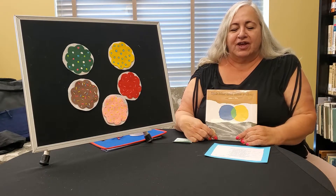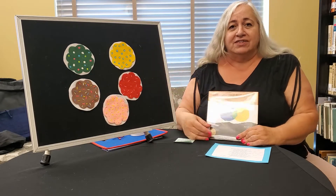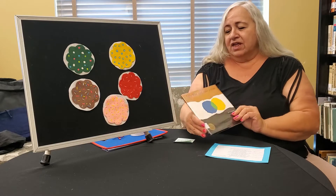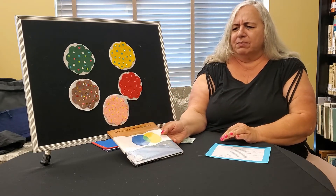First we're going to go over our signs and then we're going to use them when I tell you a poem about five little cookies. And then we're going to read Little Blue and Little Yellow, one of our very favorite books here at the Kyle Public Library.